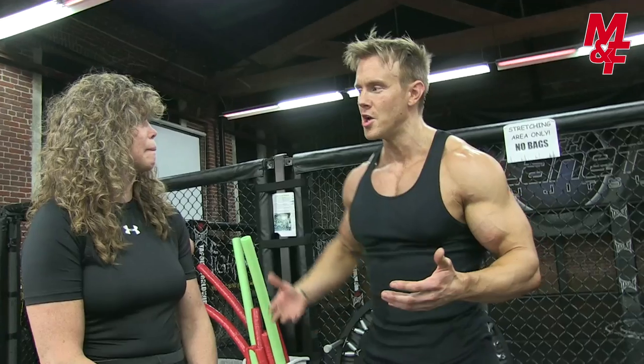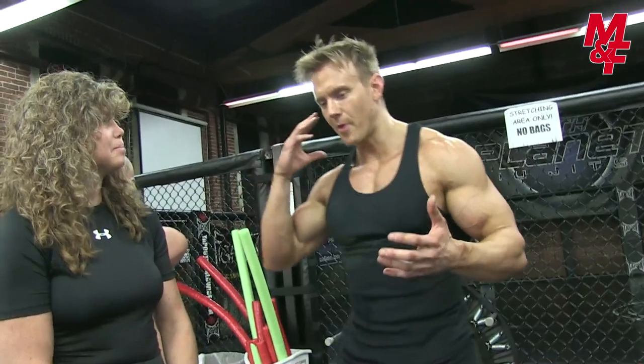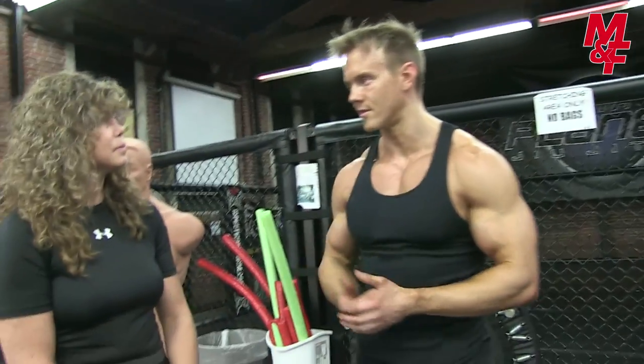There is absolutely a science behind fighting. You can't just come in and throw some weight trying to be a great fighter. You have to put your heart and soul into this and develop every skill to be truly great.